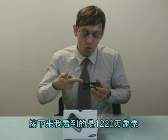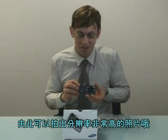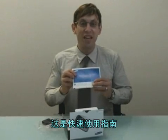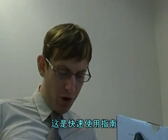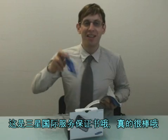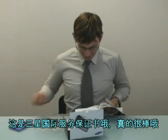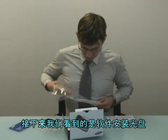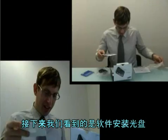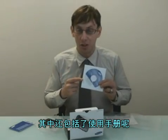The next thing I notice is 12.2 megapixels — that's going to make some amazing resolution. This is the quick start manual. And we have the Samsung International Warranty Certificate. Next we have a software CD-ROM, which also includes a user's manual.